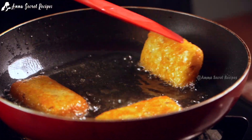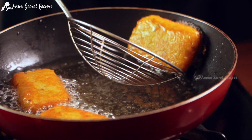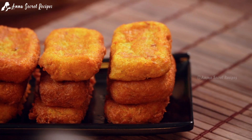Let's fry it. This is what we need to fry it. I am ready to cook the dishes.